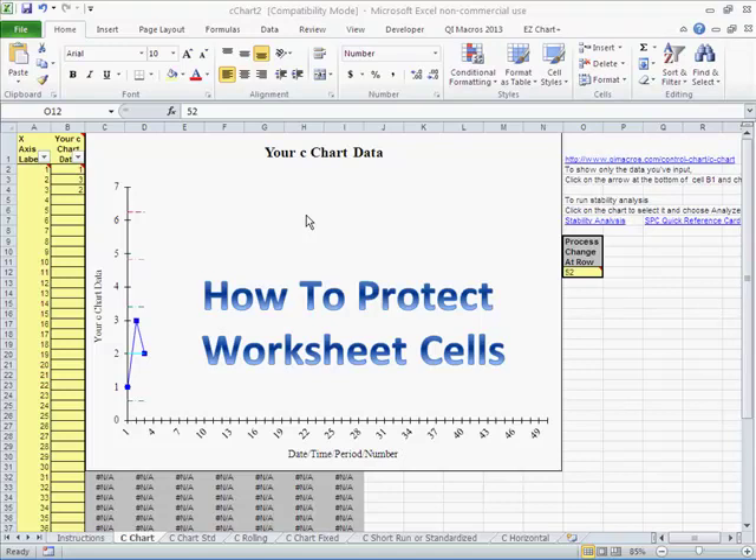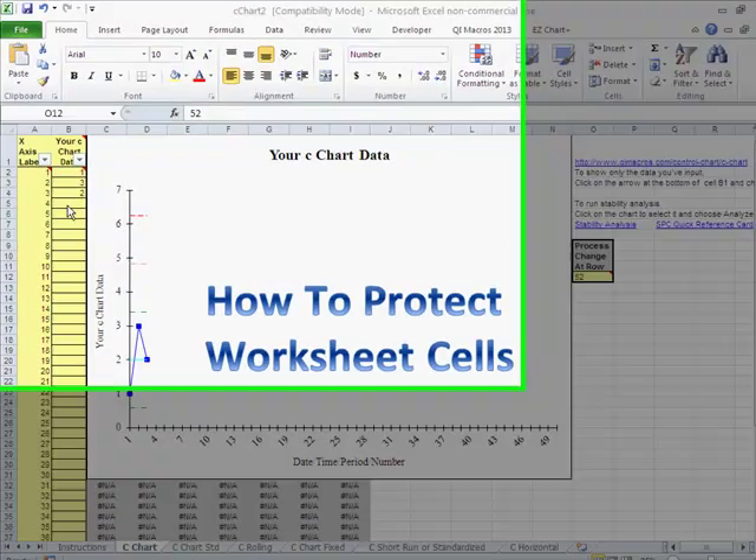This is Jay Arthur. Sometimes you create a worksheet and you want to be able to protect certain cells in it so that people don't mess it up somehow. So what we want to do is find a way to protect worksheet cells.